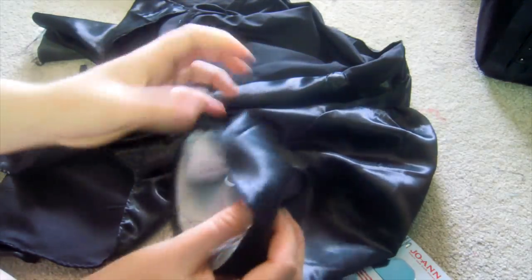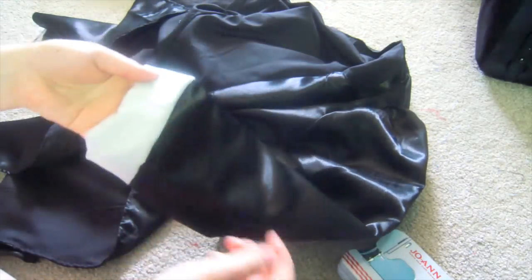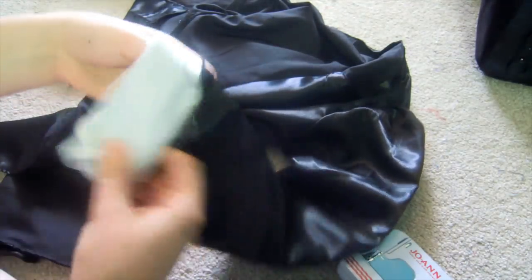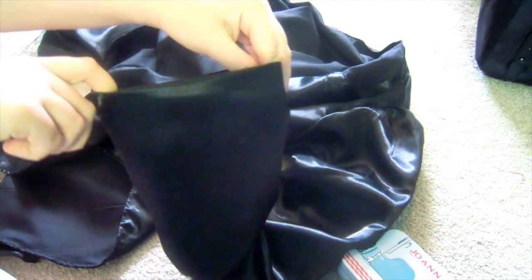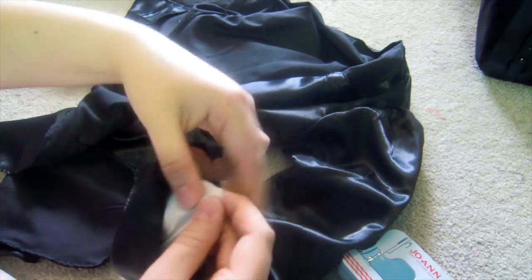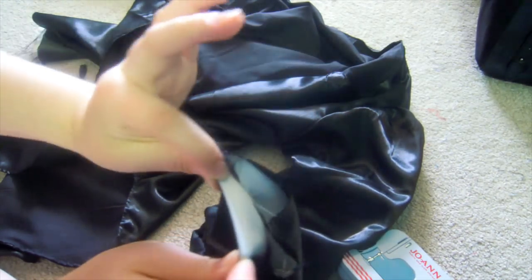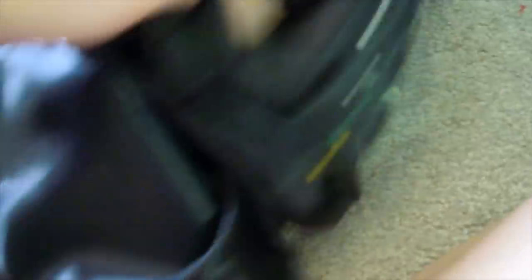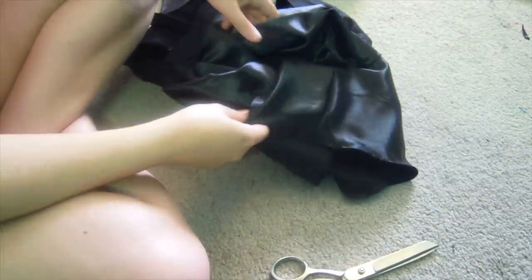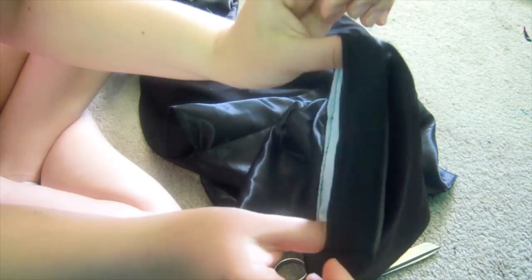Now we're going to worry about the sleeves. There are two methods: you could just roll them up and do a blind stitch, but I didn't like that because the lining of my sleeves was white and didn't match the rest. So instead, fold the outer part of the sleeve in and the inner part out — they're going to meet together so you can't see the lining. Both folds go together making a clean edge. Do that to both seams, pin, and carefully sew them. Clean seams!